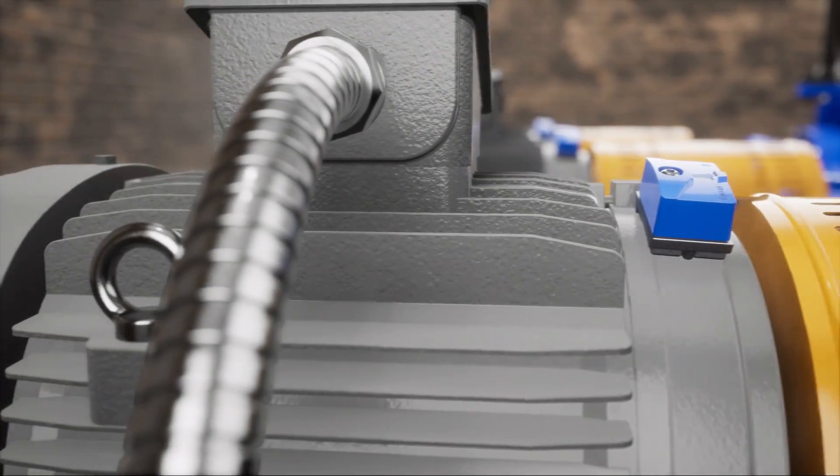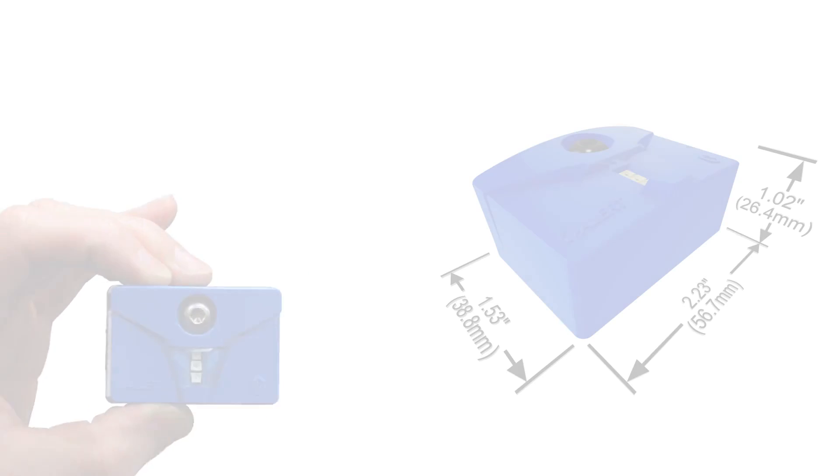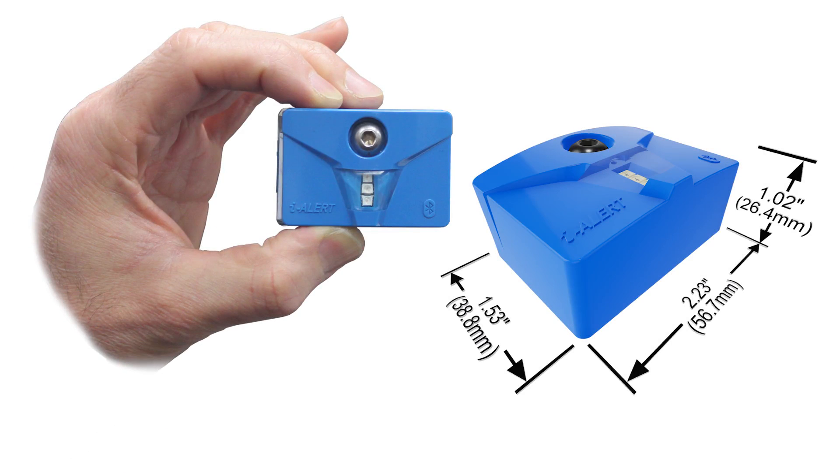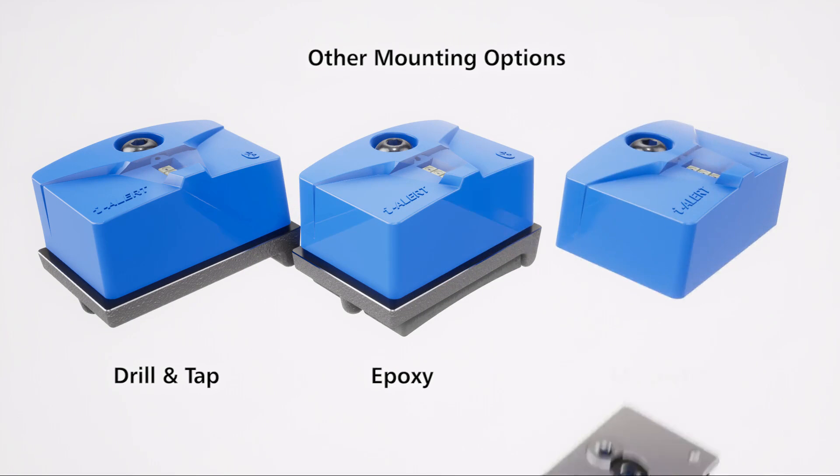It tracks vibration, temperature, and runtime hours, and wirelessly syncs the data with a smartphone. The EyeAlert 2 device is the first condition monitor to successfully integrate these technologies into an industrial package, all within a small footprint.